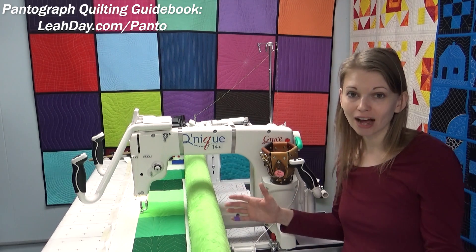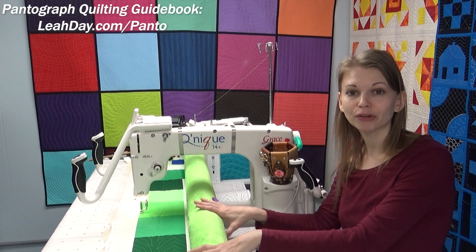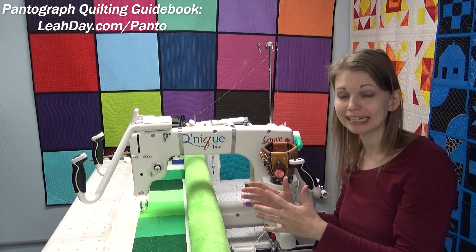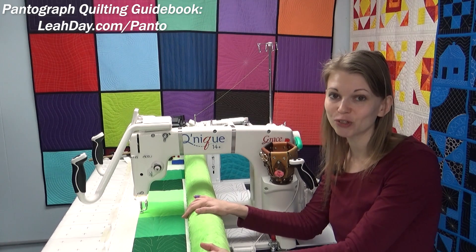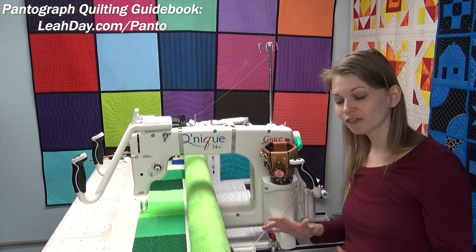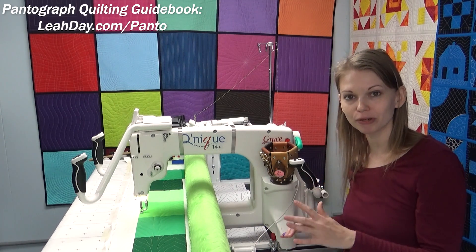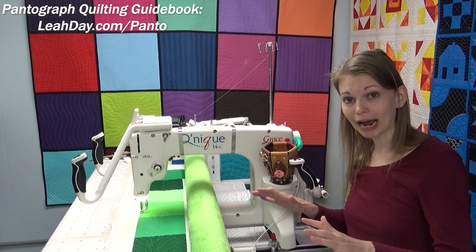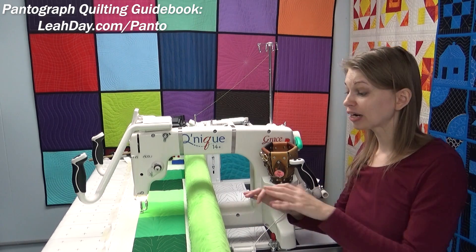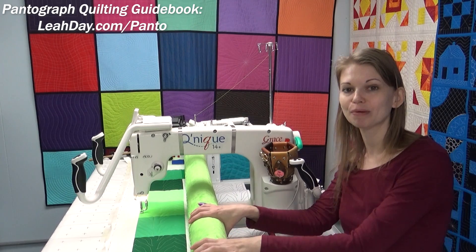Pantograph quilting is not for every single quilt or project. But for those projects you're really wanting to get done with quickly, especially when you're wanting to relax into the quilting process and get the hang of steering your machine, I think pantograph quilting is a really great choice. So I'm going to stitch on this curvy chevron design. I shared a video of it last week — dad and I made a mistake and moved the laser light, so I troubleshot and got the design and the laser back on track. This week I just wanted to show you how it works and how this design looks on the quilt.